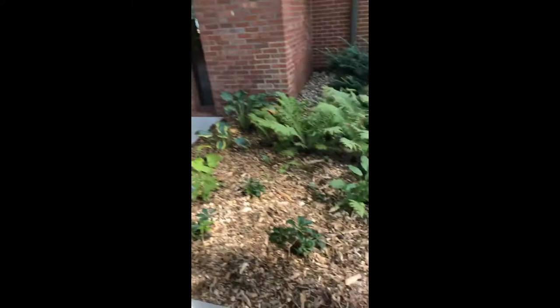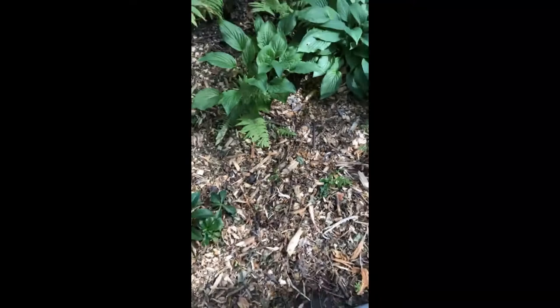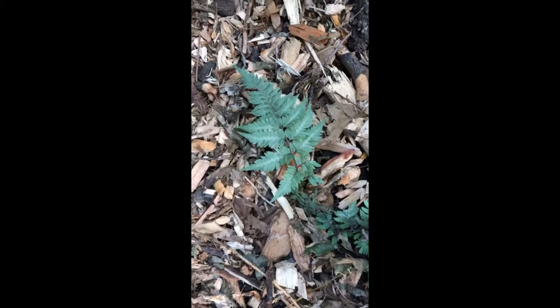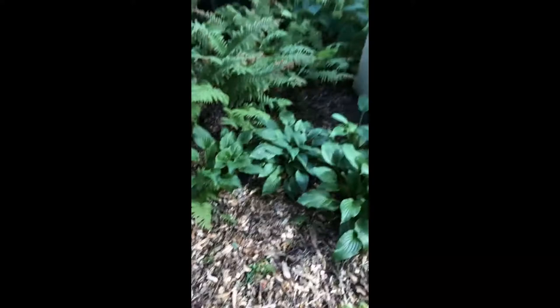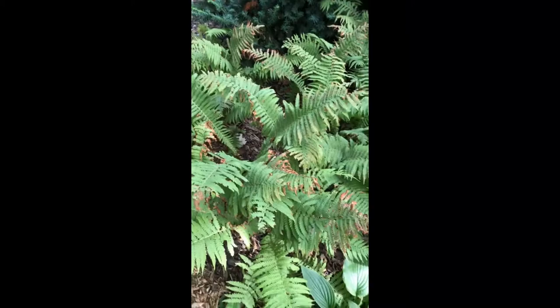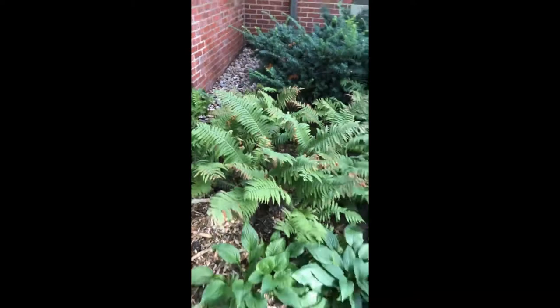Right behind it are three Japanese painted ferns. We actually found these while transplanting — we've been moving plants around to let you see them at their best. Those are Japanese painted ferns; they don't get much bigger than that. Behind them are really large ferns called ostrich ferns, which are in several places in the garden. We tried to repeat a lot of the same plants throughout the garden to provide continuity and connectivity.